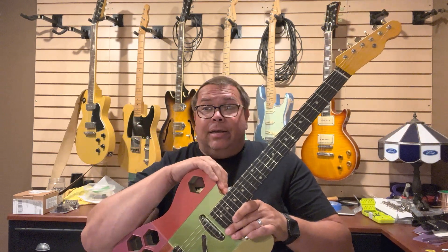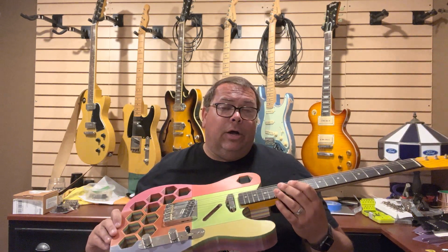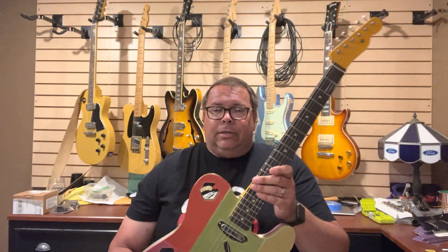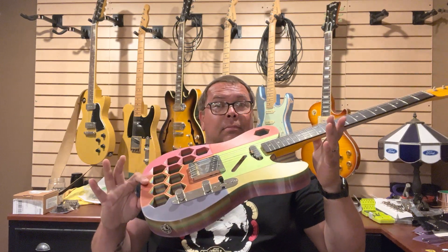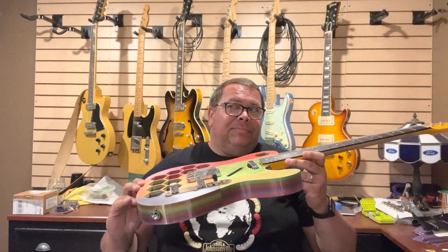So if you've got a bad back and even a Tele's heavy for you, here you go. Two, it's incredibly resonant. Listen. So when you play it, it sounds fantastic.